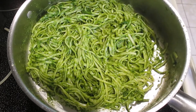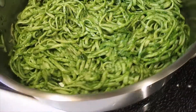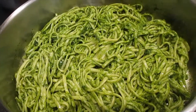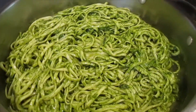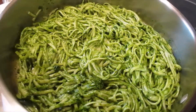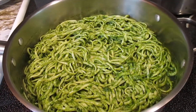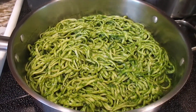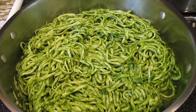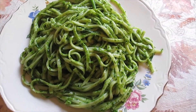Here we go guys — I just made green spaghetti! Look how good and delicious, it's really really healthy. Thank you so much for watching, see you next time, God bless you all, bye bye. From garden to the table.